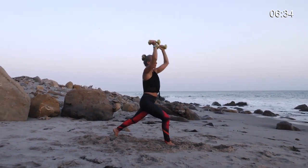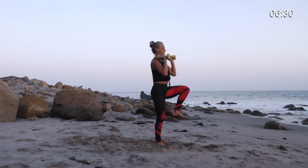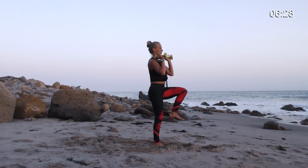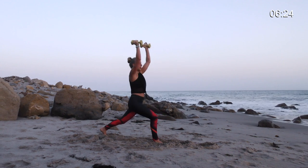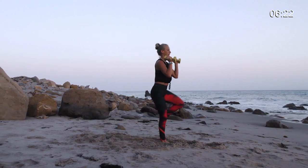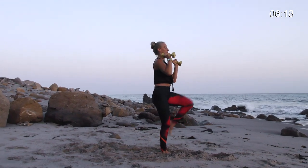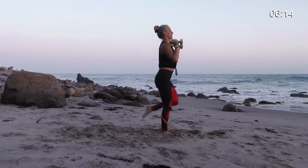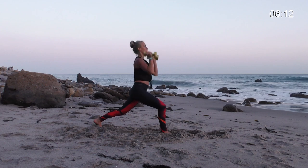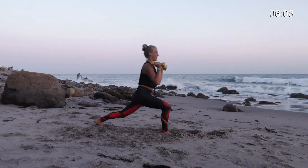Pour the weight into your right leg. Bring your weights back to your shoulders and lift your left knee up. Bend your knee, step back, reach up, weights to shoulders, stand up. So we're working that right leg and the shoulders. Step back, reach, shoulders, lift the knee, back, reach, shoulders, knee. My right glutes are feeling this already.